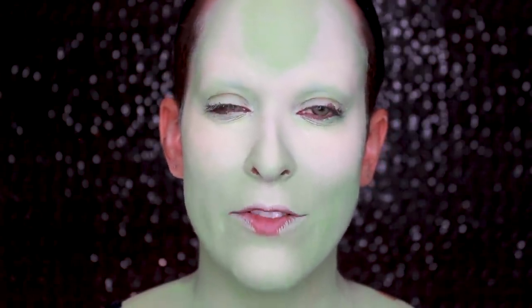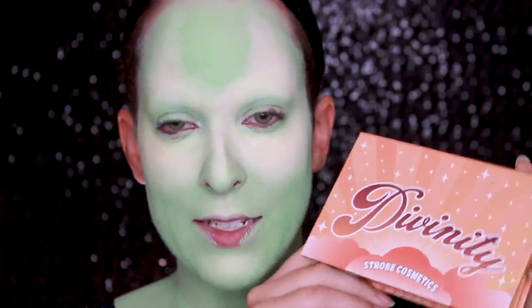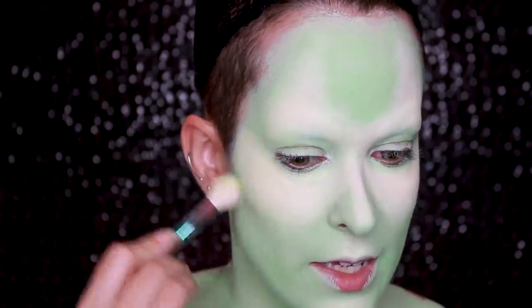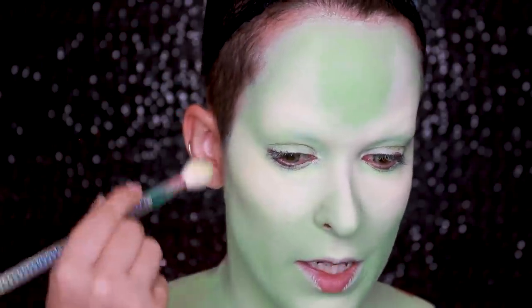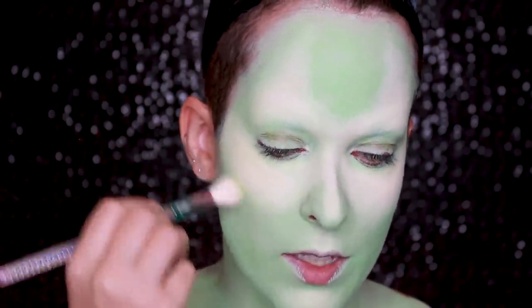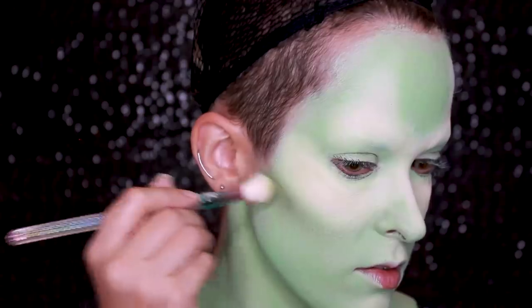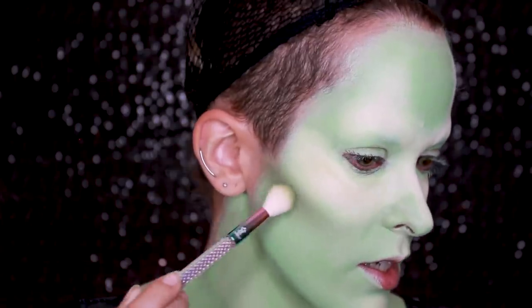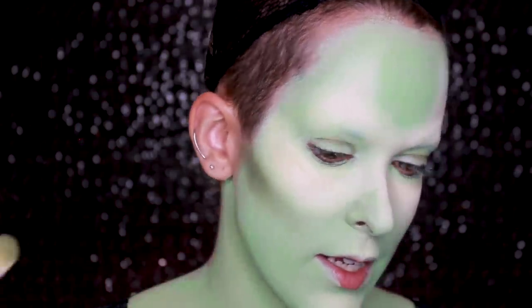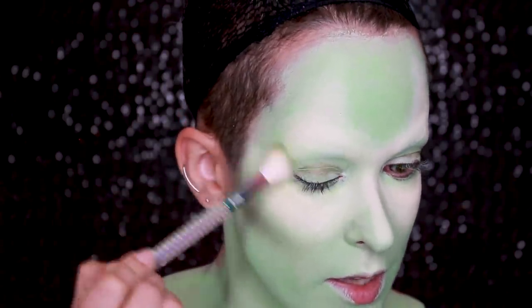Now I'm going to try to do the contour with eyeshadow instead of cream. I'm going in with the shade Milda from the Strobe Cosmetics Divinity palette. The creature has super chiseled cheekbones, so I want to go for that while keeping the shape following the highlight. I'm patting on the product to get really intense pigmentation and then blending it out. I'm going to also contour right under my bottom lip and chin as well.